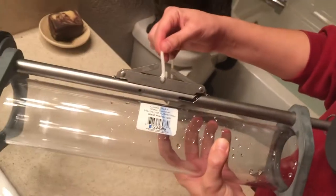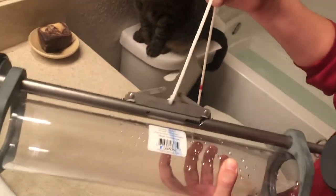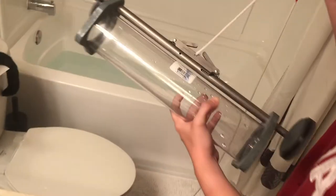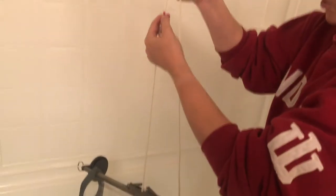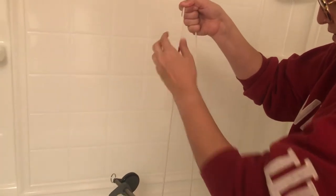Now both triggers are set. Next, we'll go to the bathtub. Each of these red lines measures one meter — not this part, but the next one — and they're 20 meters total. This is our messenger here.